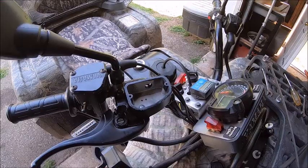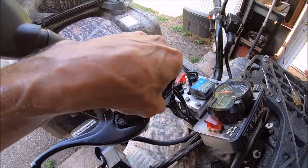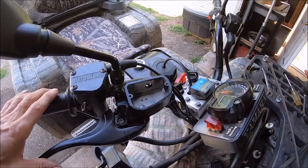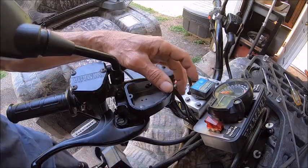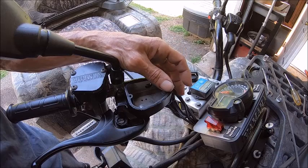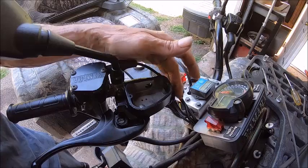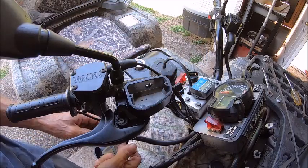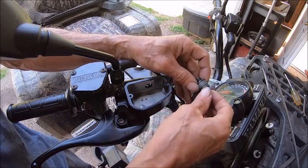I've got the master cylinder mounted and the cap off, and right now we have nothing. The first thing you do is you don't put your line on. If you put your line on and try to bleed it with the line on, you're just going to introduce more air to the hose and it'll start moving down into your master cylinder or your calipers. You don't want that — you want to contain that air bubble up here.